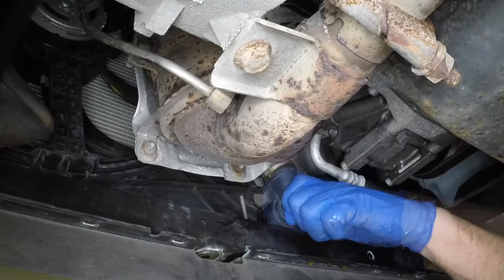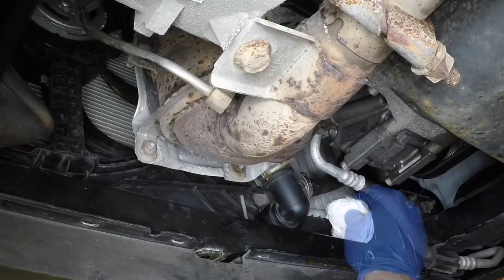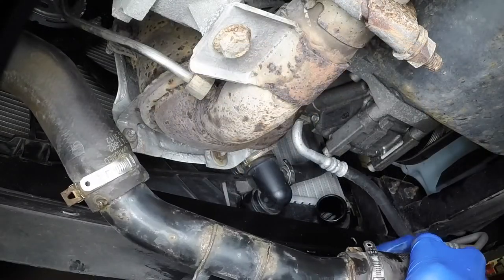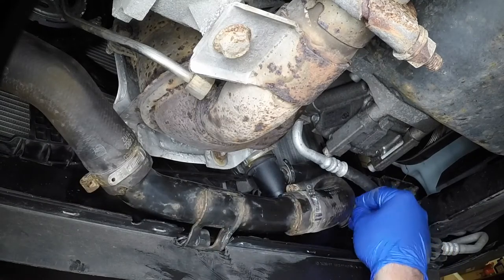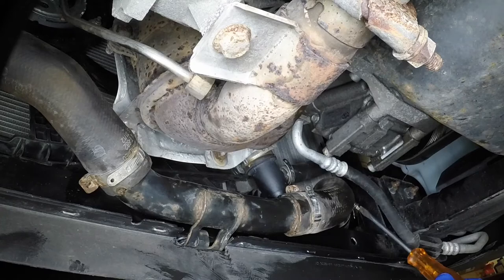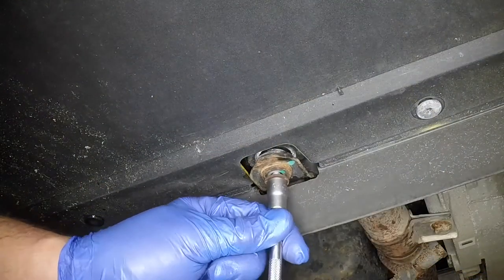Close the drain plug or press the lower hose connection onto the radiator, ensuring the clips engage fully. Reconnect the intercooler hose, tighten the clamp securely, then refit and tighten the retaining bolt.